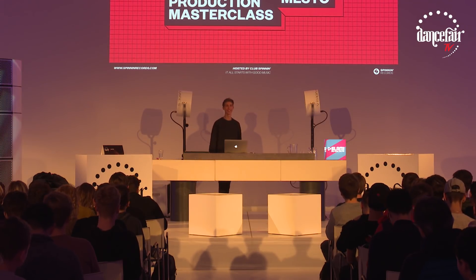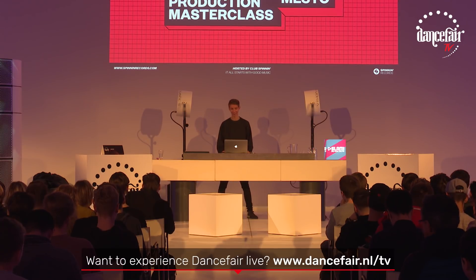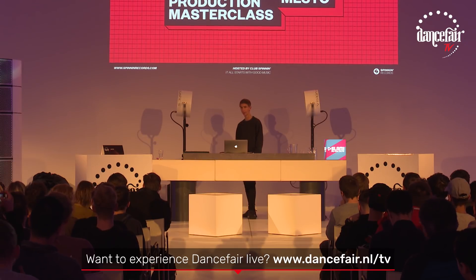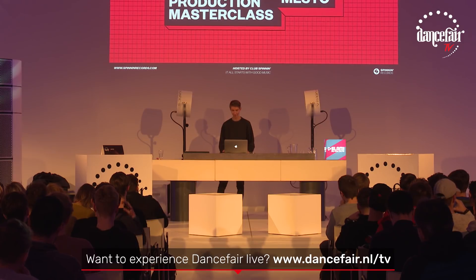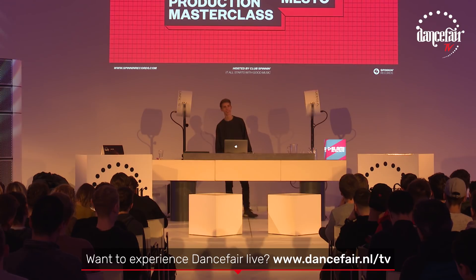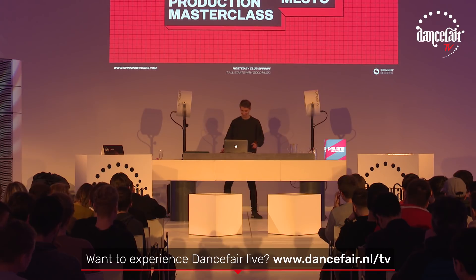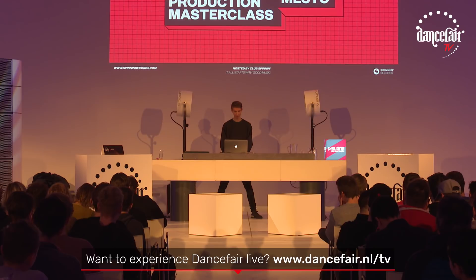Hello everybody. It's insane to see how many people came to my masterclass. I'm going to explain my track Chances today, which released like five months ago, and the support has been crazy, so I thought it would be fun to explain this one. For the ones who don't know this track, I'll play it.